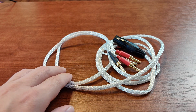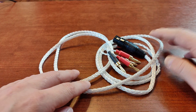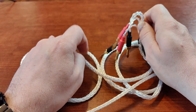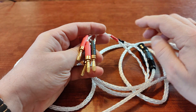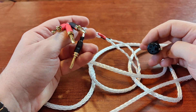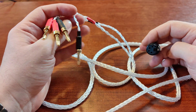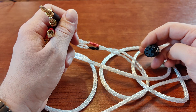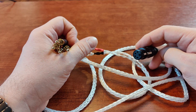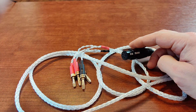One of the ways to drive this kind of headphone — not only the HiFiMan but some others — is to use an adapter cable that allows you to connect your headphones straight to your speaker amplifier. You can use your speaker amplifier to power your headphones, but you have to be careful, because regular headphones can be very sensitive.